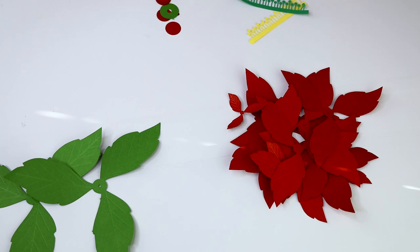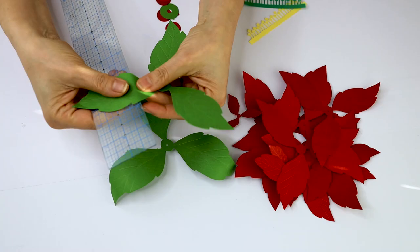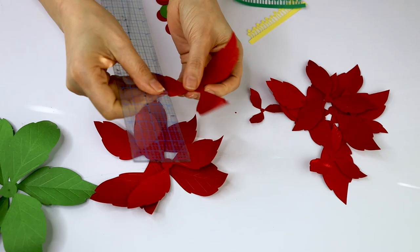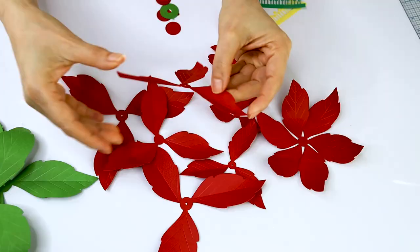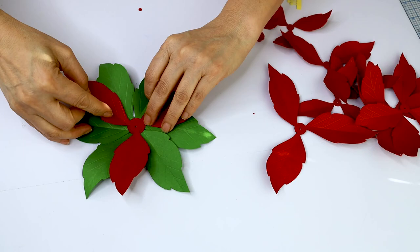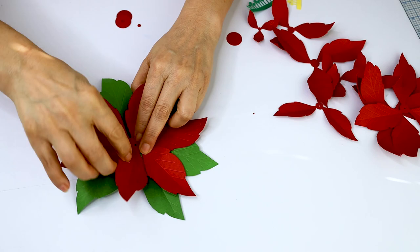Now it's time to assemble the poinsettia. Curve the petals using a ruler and fold them in half following the tracing. This helps to define the petals and leaves. Then, using a hot glue gun, we're going to place one on top of the other, starting with the green circle and the leaves, then aligning the petals from bigger to small. Don't forget to place one of those circles in between each layer.